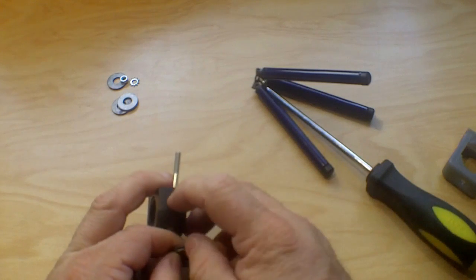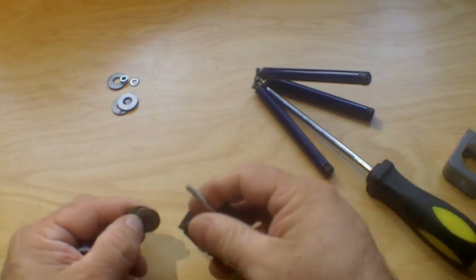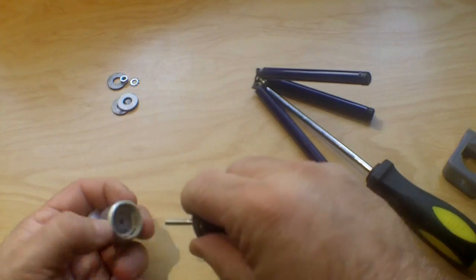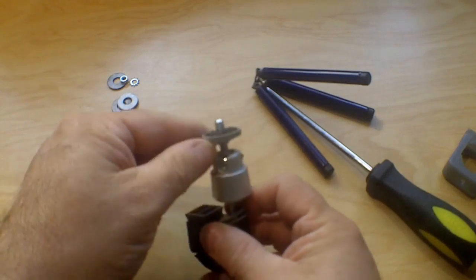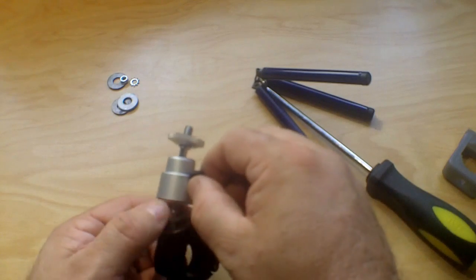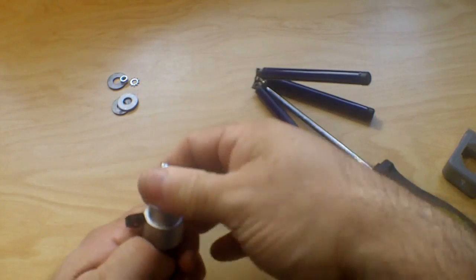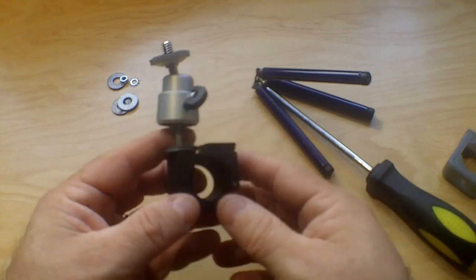We put the screw through here, and because I couldn't find one threaded all the way to the head, we put some spacers on it — just flat washers. I'll show that it just screws in on top, and then your camera screws in here. The benefit of this type is that you have the adjustability of the head, so you can have the camera pointing downwards or at different angles depending on how you want your scenery to be viewed.